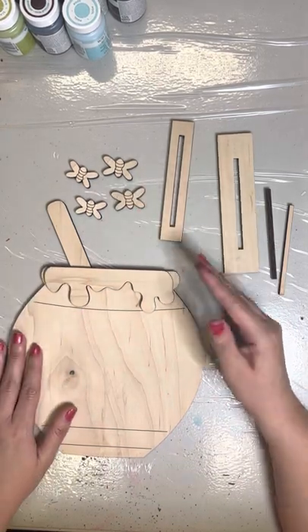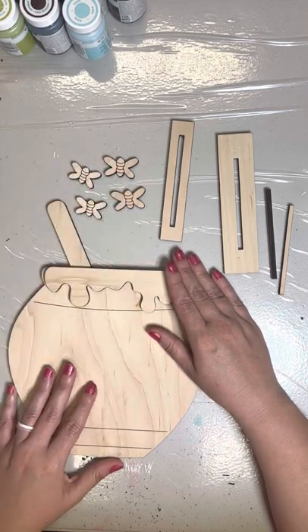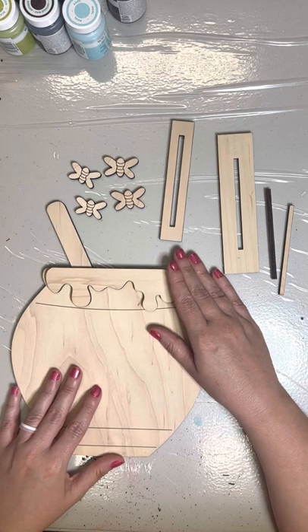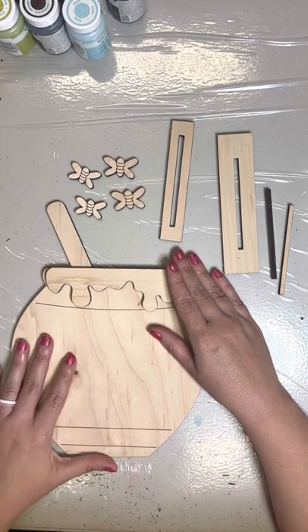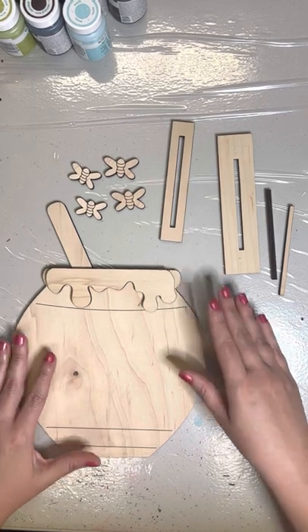I used just one bee on my original. You guys can use these bees in a variety of different ways. I know I'm stitching a ton of bee projects right now, so I'll be using our bees in a lot of different ways. Adding the bees to your purchase is a great option.